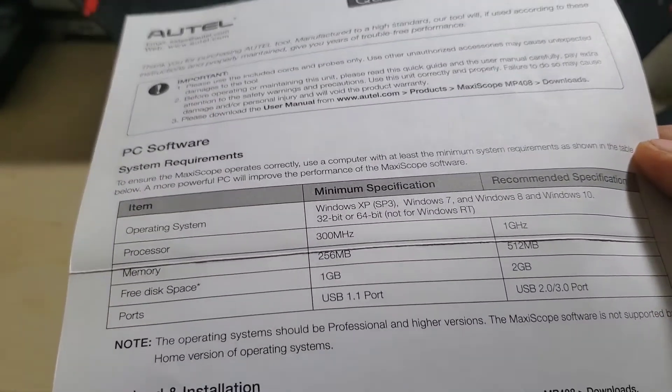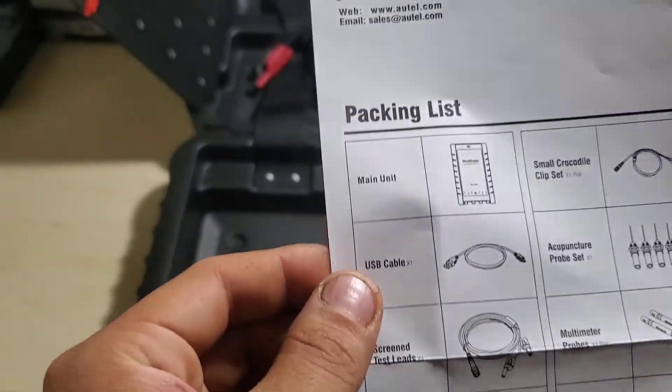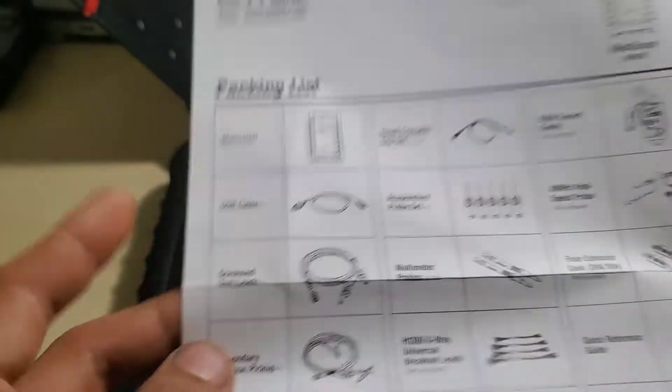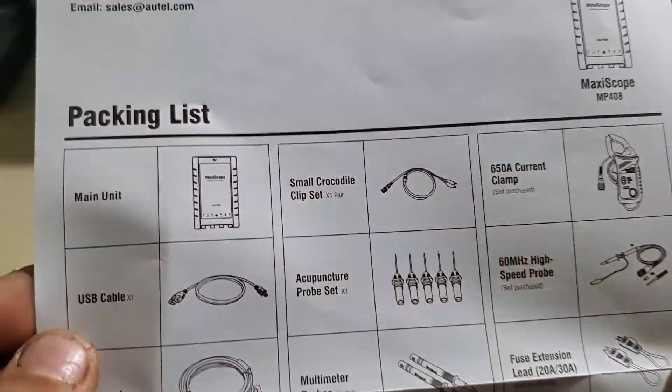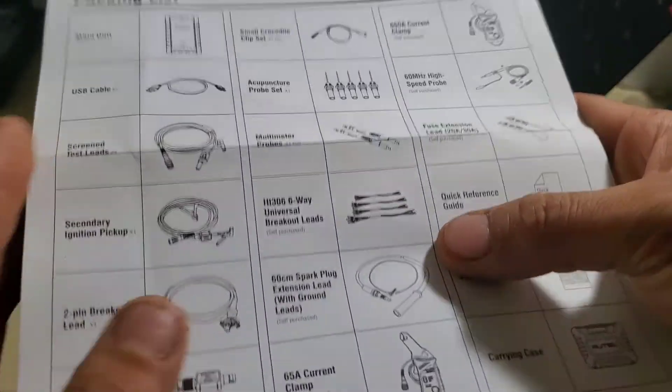There are the USB requirements. There are also some more accessories you can get from Autel. Since this uses BNC connectors, you can get other BNC accessories — if you have something from Electronic Specialties, AES Wave, or Pico, those will connect too. The included accessories are: scope USB cable, screen test leads or high-tension BNC, secondary ignition pickup, breakout lead, attenuators, crocodile clamps, active acupuncture probes, and multimeter probes.